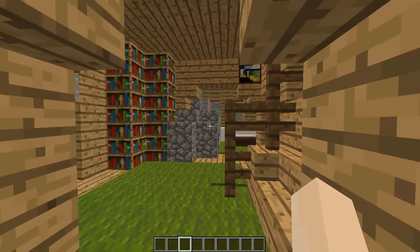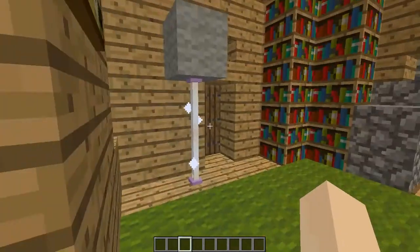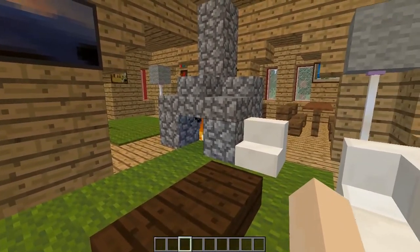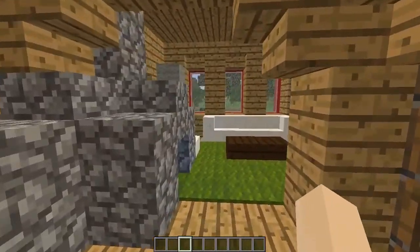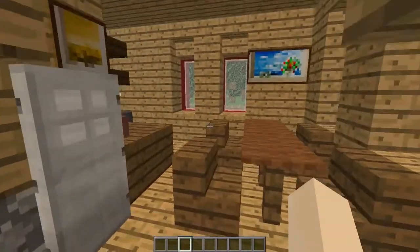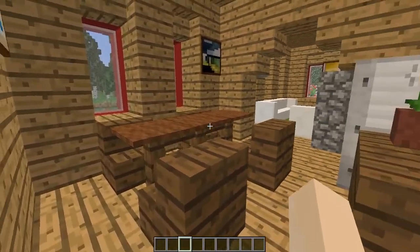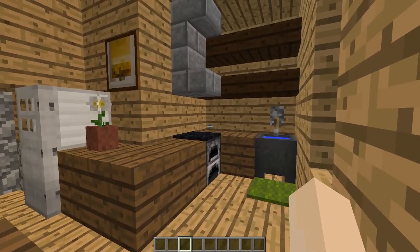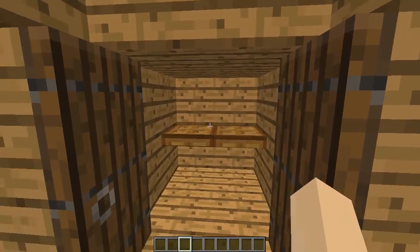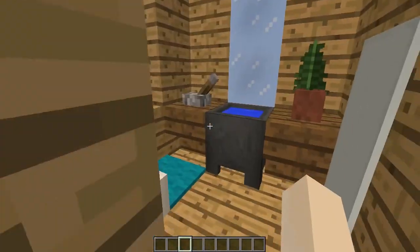Coming into the house, you can see how the coziness of the wood is taken away by the carpet and the interiors. I've done some very simple interiors — a little lamp post, bookcases, and a fireplace in the middle of the house. I do also make a second story fireplace. Kitchens in Norway tend to have the kitchen and dining room joined together, so that's what I've done here. I've used spruce and dark oak to complement the oak. There's a little cupboard and a small toilet bathroom downstairs.